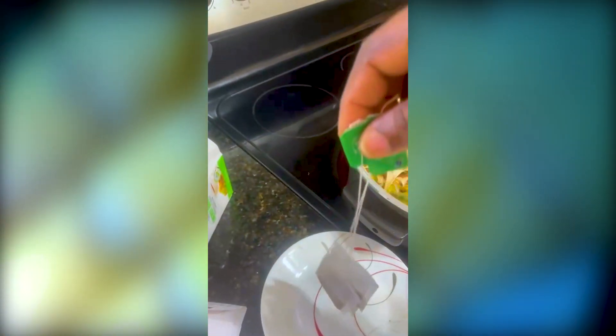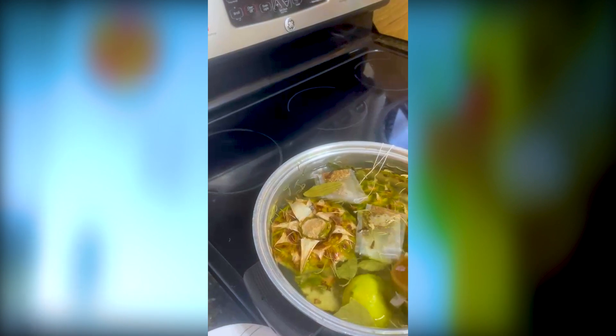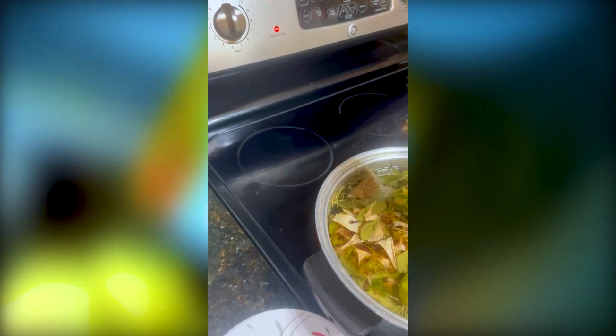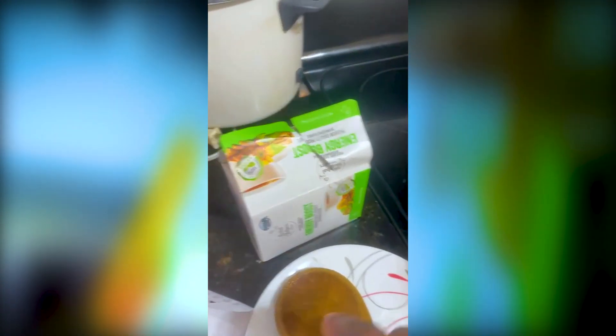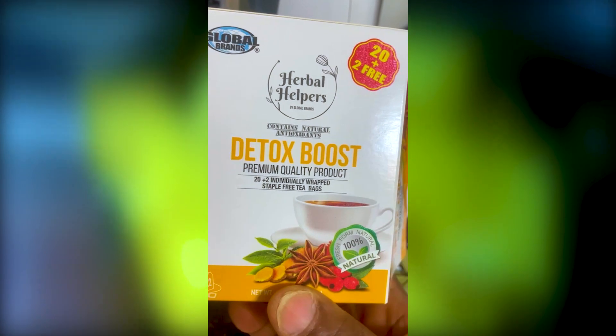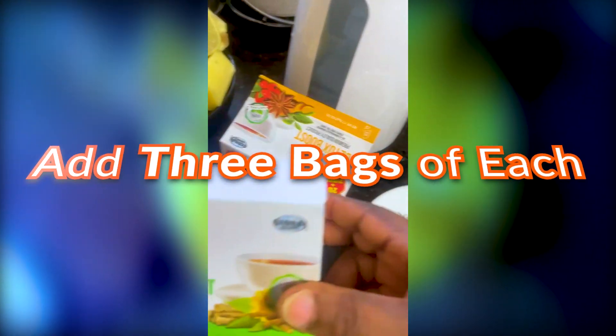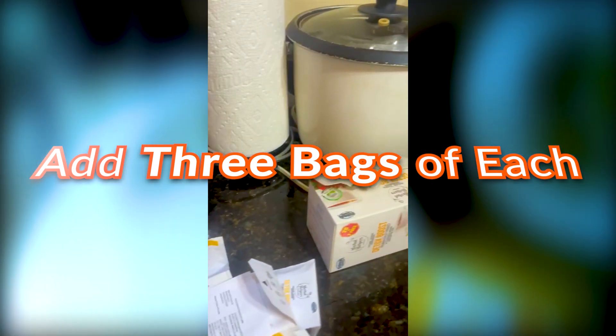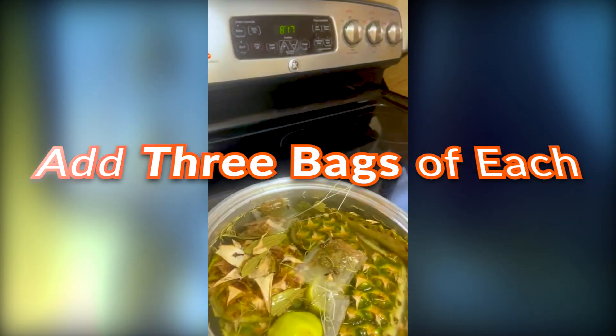The labels are not part of the ingredients — please don't boil the label! We don't eat labels. So I added three of each of the teas, so altogether we have six tea bags in this pot.